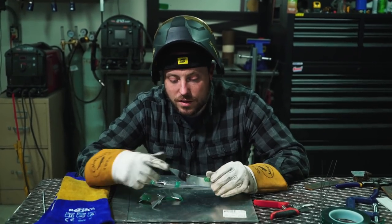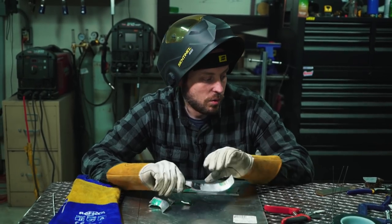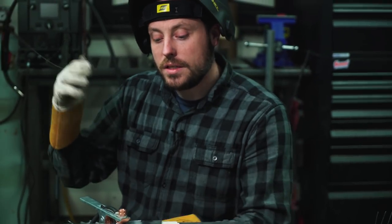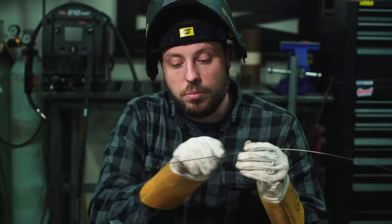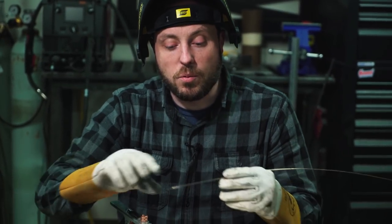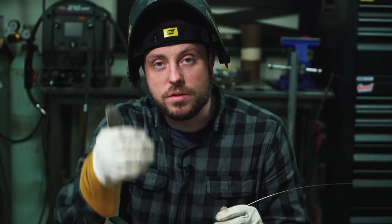In my last video, a couple of people commented that you can braze this stuff together, and people messaged me saying it's possible to combine steel and aluminum via different brazing methods. But one thing I wanted to show first is silicon bronze — apparently, according to welders I talked to, aluminum bronze does the same thing where you can braze to both of them, but as soon as the brazing is finished, the weld breaks. So we're going to test it and find out.